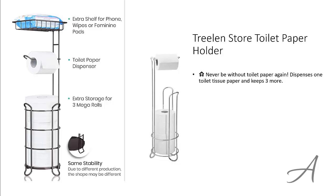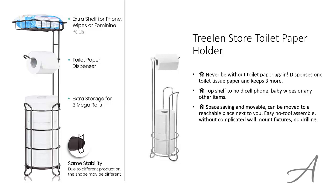This holder dispenses one toilet tissue paper and keeps three more. There's a top shelf to hold things like a cell phone, baby wipes, or any other items. You can easily move it around to put it at a place that's convenient for you.